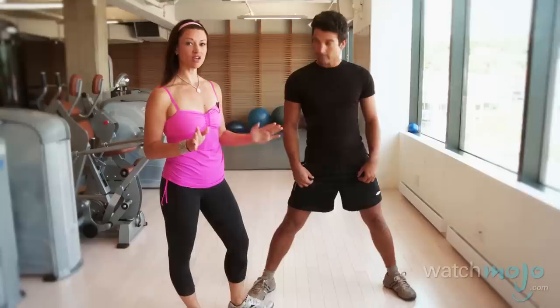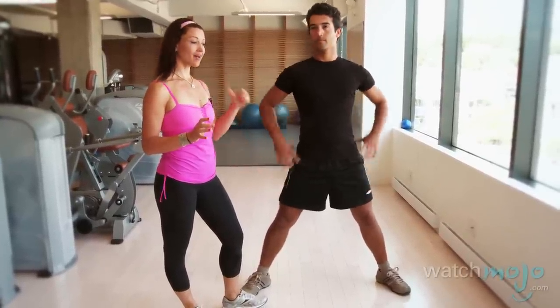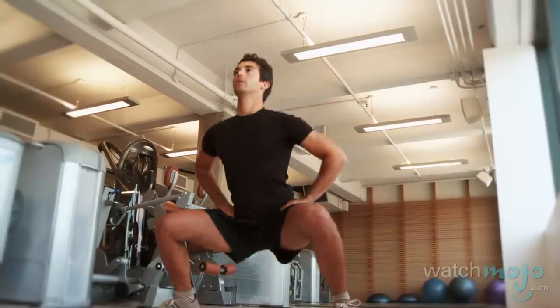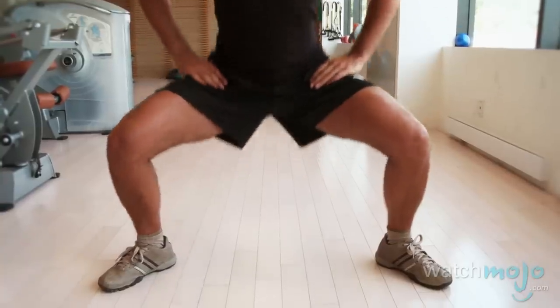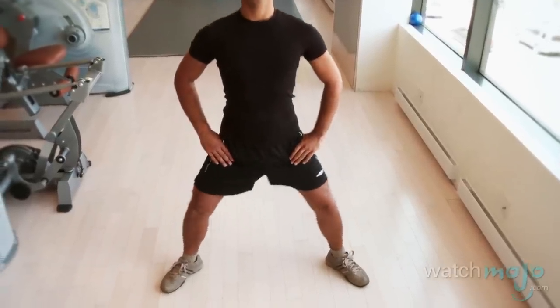Let's do these sumo squats. Anthony is going to take his feet apart, keep his toes slightly turned out, and rather than sending his pelvis back, he's going to really engage his lower belly powerfully to keep the pelvis engaged forward. Now if his form was really good, I might even layer on some weights onto his shoulders to give him more of a challenge. But in the beginning, trust me, it's going to be tough to master tightening the lower belly through this exercise series.